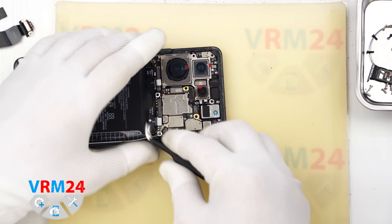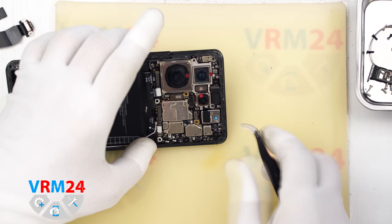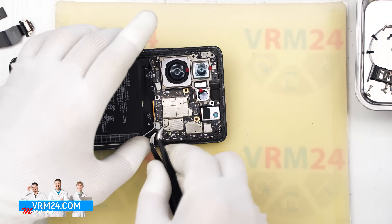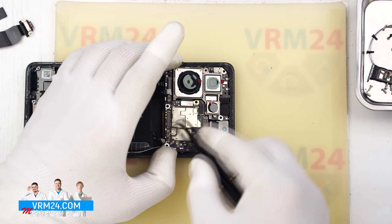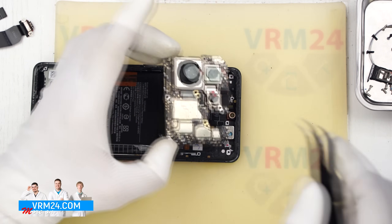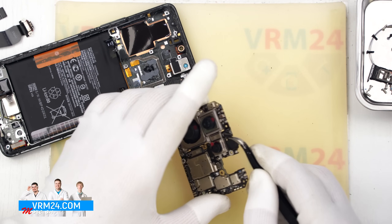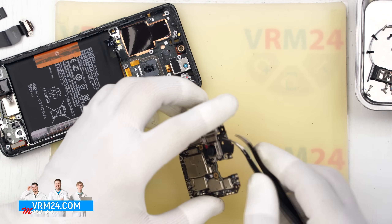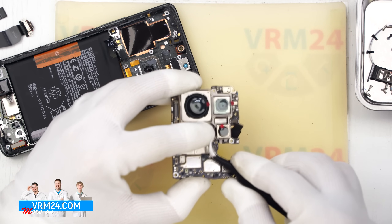Now we will try to detach the motherboard. We are looking for a side from which we can try to lift and remove it. Here we have another puzzle — we first need to detach the rear camera assembly. We cannot remove the front camera because the heat dissipation foil is glued under the rear camera assembly. So we disconnect the rear camera assembly, carefully disconnect the connectors so as not to damage anything, and try to remove the cameras.